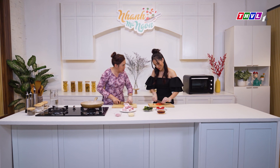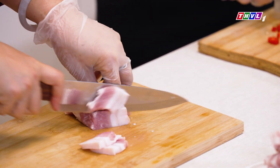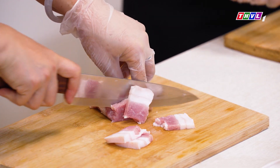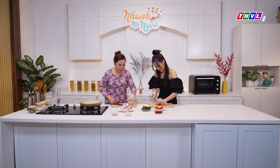Thịt tươi sẽ không có mùi hôi, đó là thịt ngon. Khi mua thịt về thì luôn luôn rửa và ngâm vào nước muối khoảng 30 phút, rồi cho vào đó một ít chanh hoặc giấm nữa. Rồi cô đã xắt thịt ra đây hết rồi.